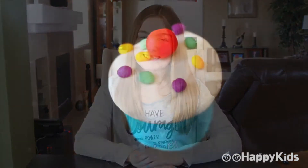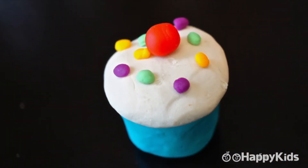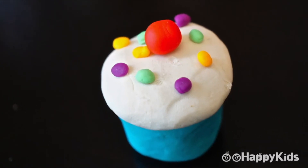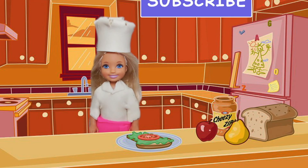I hope you guys enjoyed watching this as much as I enjoyed making it. Be sure to come back next time here on Happy Kids. See you later. To watch more videos, please subscribe.